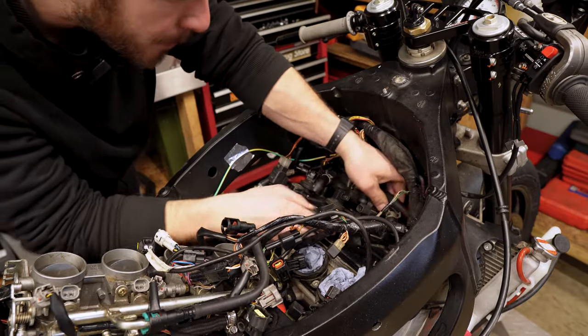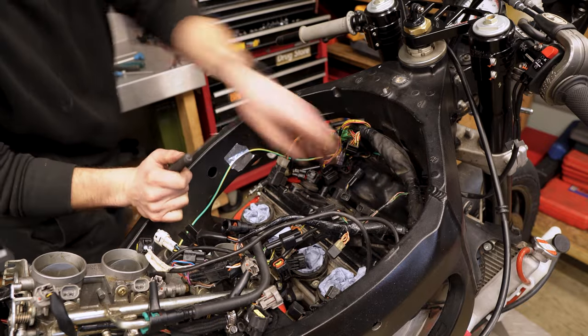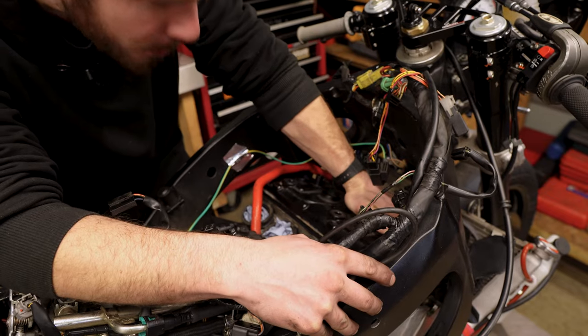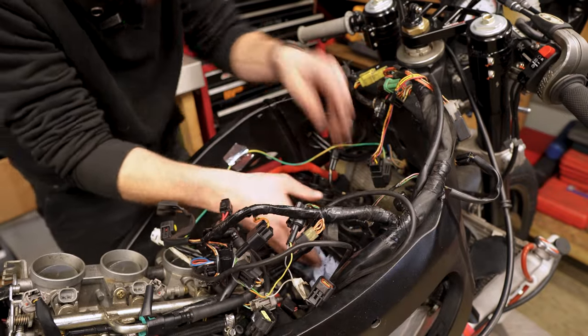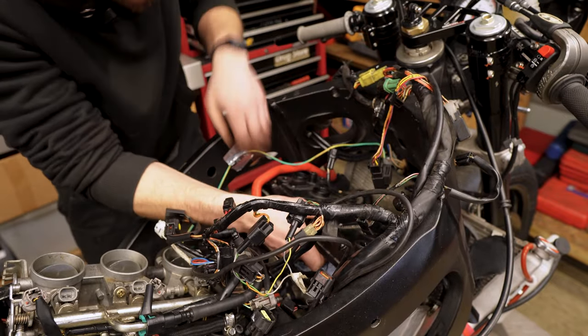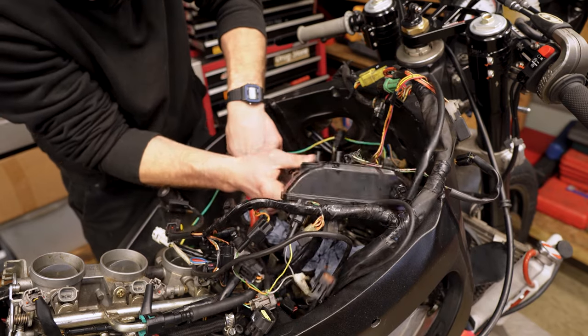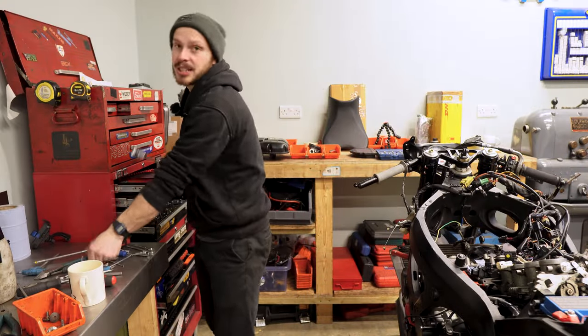With the PCV valve removed and the coil pulled out, you can wiggle out the rocker cover. These can be extremely tight and close to the frame — frames nowadays are really narrow — so just take your time. If anything's in the way, move it and work it out gradually.